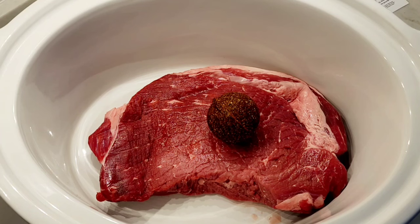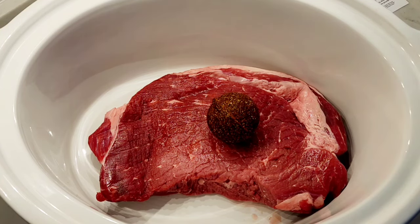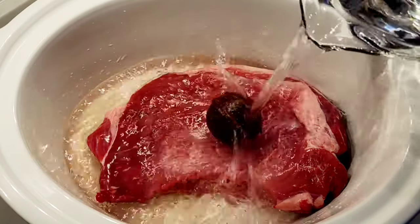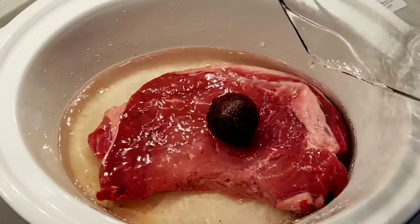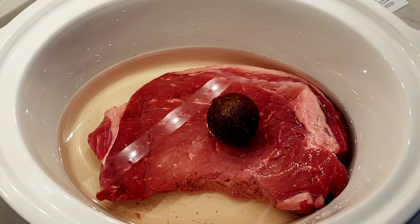We're gonna make birria tacos, but I'm gonna show you a few ways to make this tasty roast beef. So let's get started. Here's my crock pot — I added two pounds of roast beef, this is my Easy Bomb, and now I'm just gonna add four cups of water. That is all you do. Even the most inexperienced cooks will be able to make this.